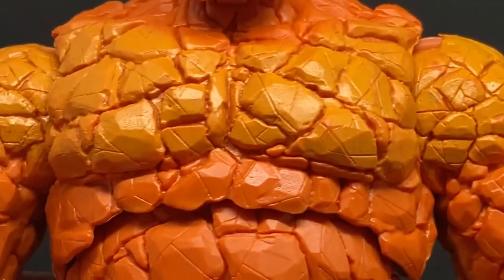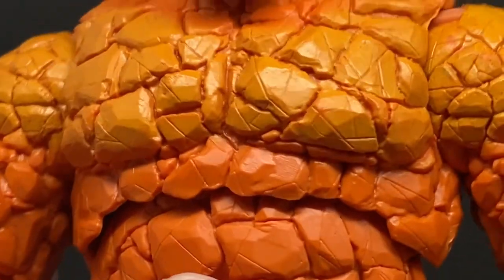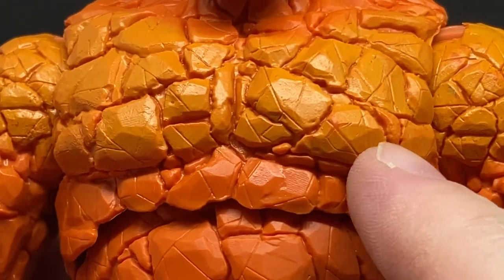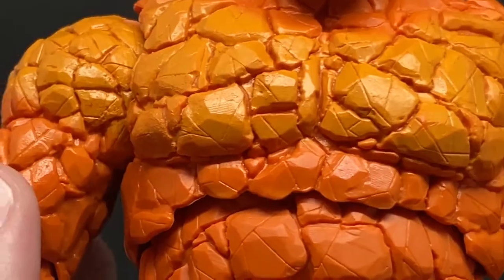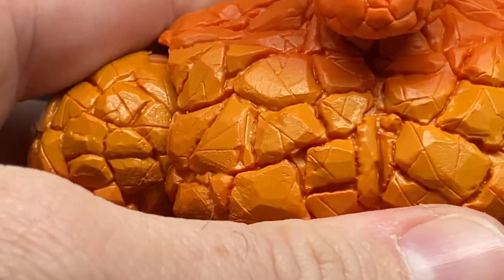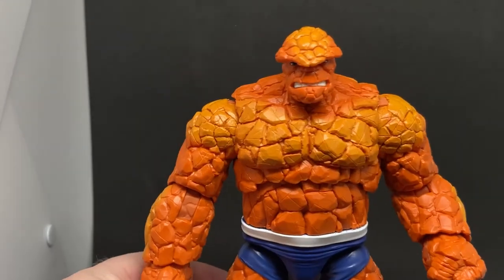Glad they didn't give him rock nipples — or maybe they did. Maybe that's one and that one — maybe they're his little rock nipples. Who knows, I'll leave that to your capable imaginations.